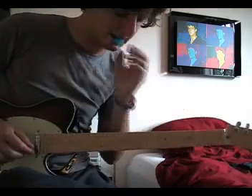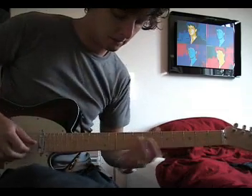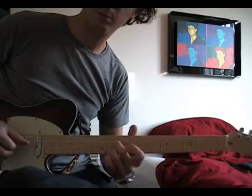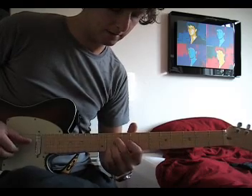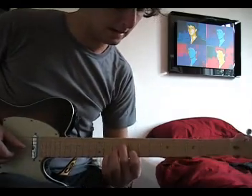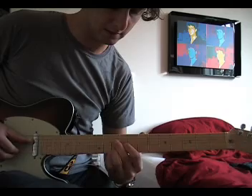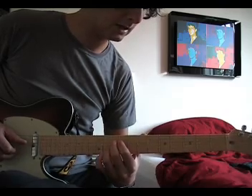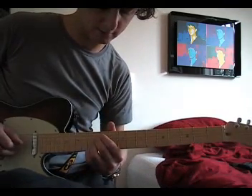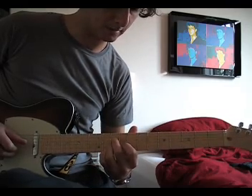So how does he do it? He employs the same picking pattern — actually the same finger pattern — throughout the whole thing. The first thing you have to learn is the position. We start at the 10th fret. Second position is here at the 8th fret. Then the third position is at the 7th fret. Then it goes back again to the 10th fret, then down to the 5th fret, then up to the 12th fret, then down to the 10th fret, and finally back to the 8th fret.